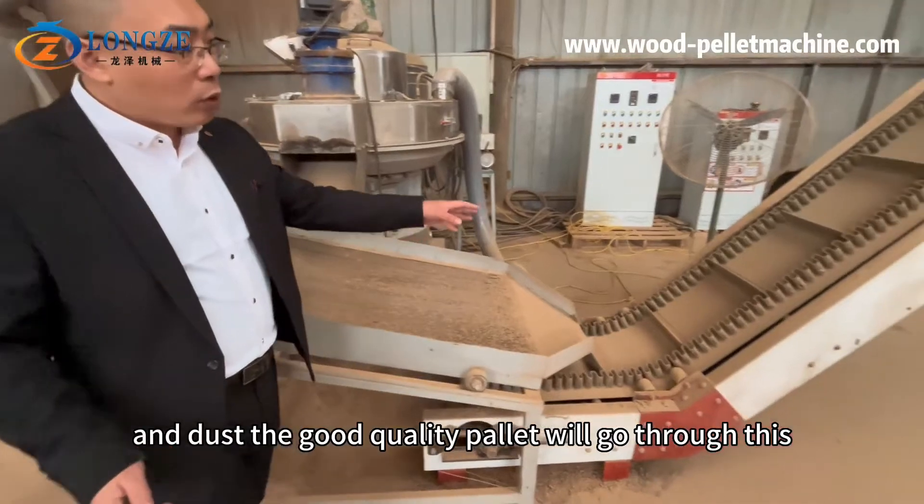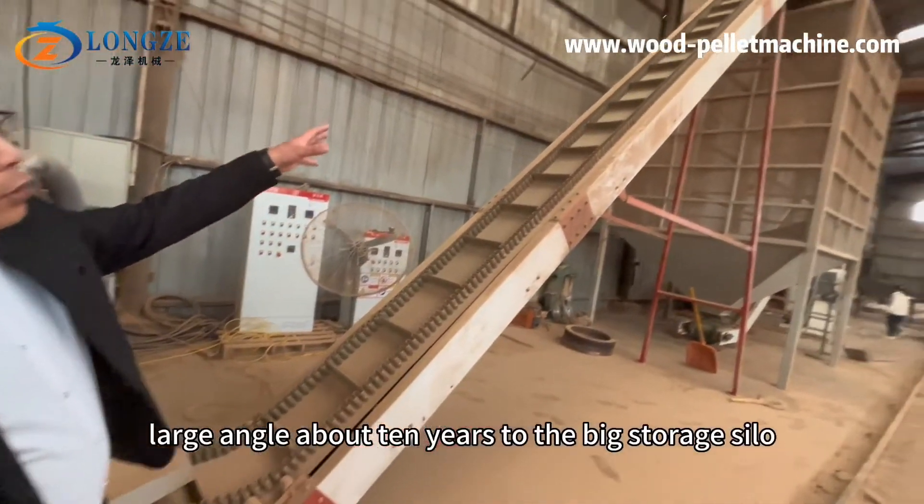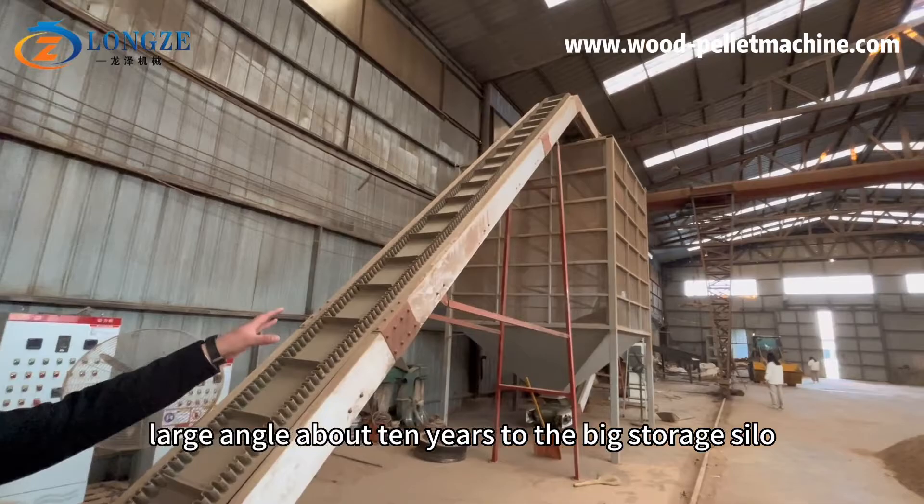The good quality pellets will go through this large angle belt conveyor to the big storage silo.